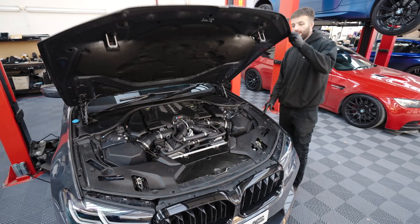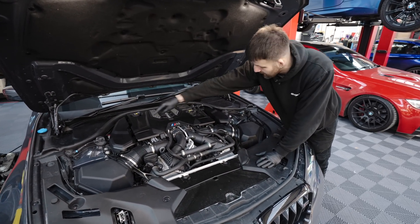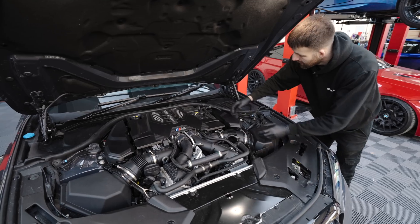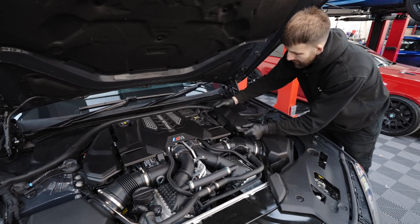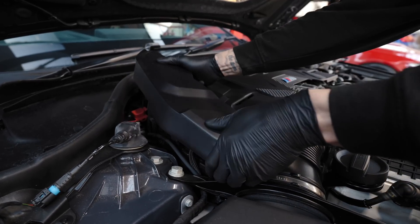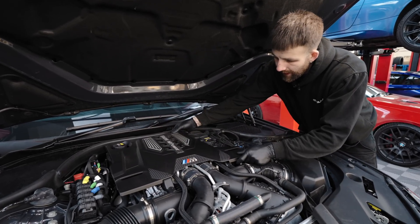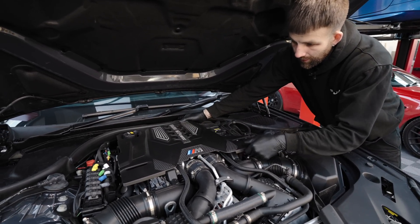The next step is opening the bonnet and removing these two covers to access the ECUs. Bank one is under there and bank two is under this one. You just pop the covers off and place them to the side. You don't have to remove the engine cover, but I'm going to remove it now just to give you a better view of what I'm doing.